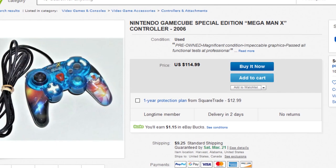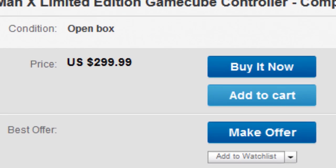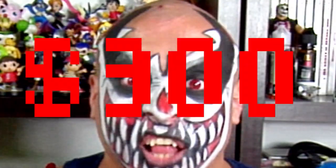Loose, it costs $115, and $300 complete. That's right, $300. And I doubt the price will go down. I don't recommend going out of your way to purchase this thing. It's pretty nice and everything, y bien bonito, but just don't do it.